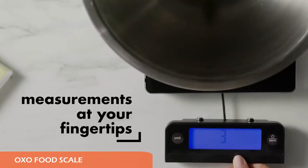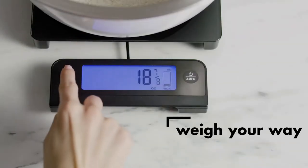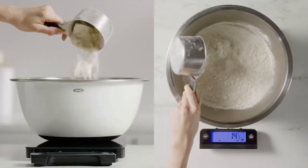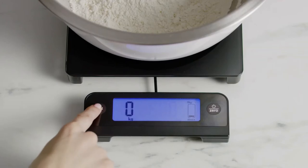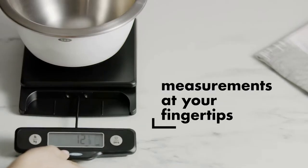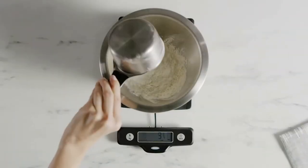It excels in accuracy, design, compact form, a user-friendly interface, ease of cleaning, readability, and a large platform. The innovative design features a pull-out backlit digital display for easy and clear reading. The display pulls away from the base and tucks back in for easy storage, and this feature also eliminates shadows caused by larger bowls which can obstruct the view of the display.